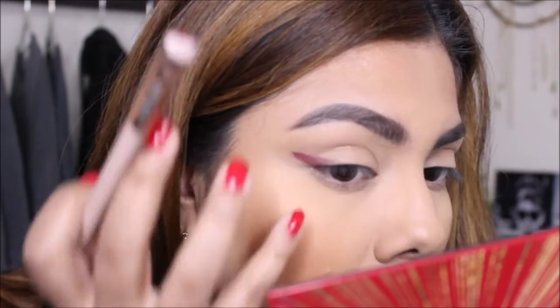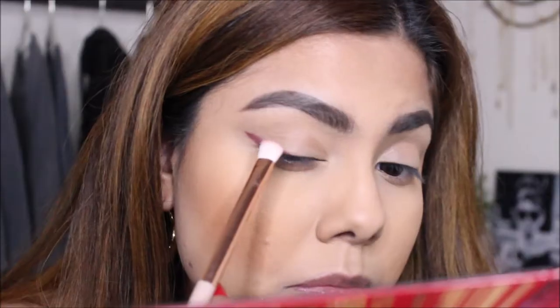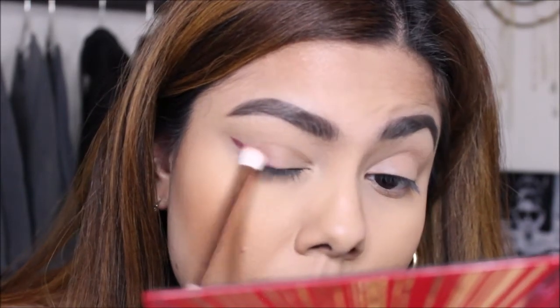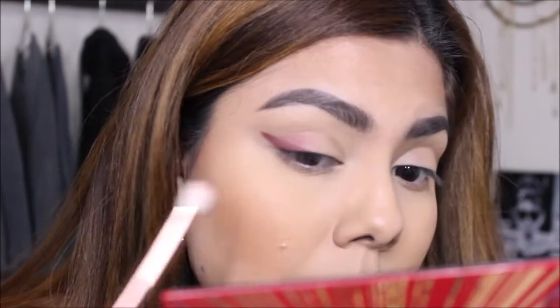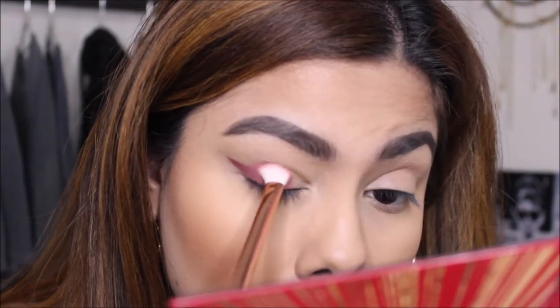I am going to make it a little bit thicker by connecting it towards the middle of my eye. Next, I'm just going to take this small blending brush and kind of just buff out the liner. I'm going to blend it towards the center of my eye, just so I don't have a super harsh line.